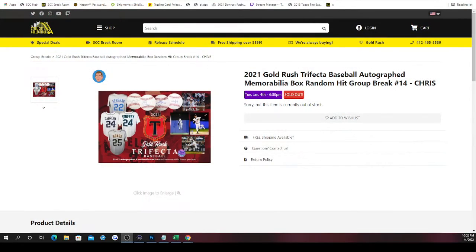This group break is the 2021 Gold Rush Trifecta Baseball Autograph Memorabilia Box, random hit group break number 14. There are three spots because there are three hits. Hits consist of a custom autographed jersey, autographed baseball, and an autographed 16 by 20. We'll randomize the spots five times and open up the box, making a list of the hits as they're revealed. Once all three hits are revealed, we'll randomize that list five times and match up with our spots. Whichever hit is next to your spot at the end of the break is the hit you receive. If you have more than one spot, you will get more than one hit.